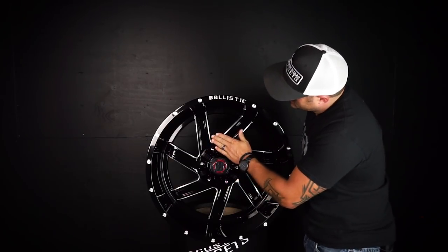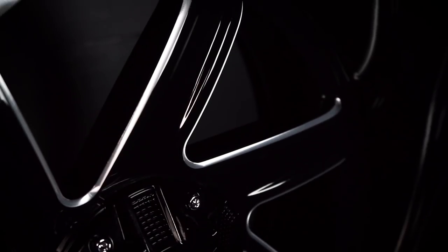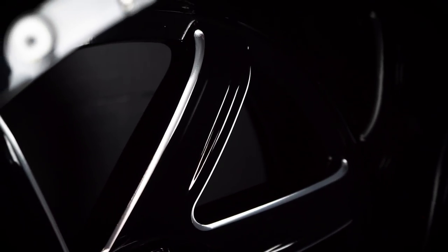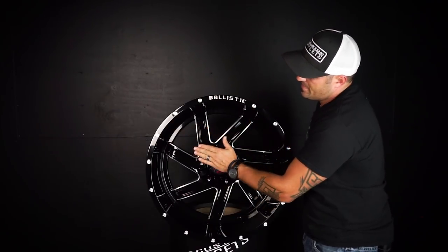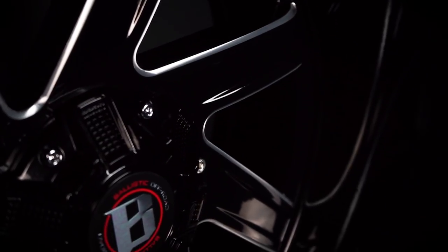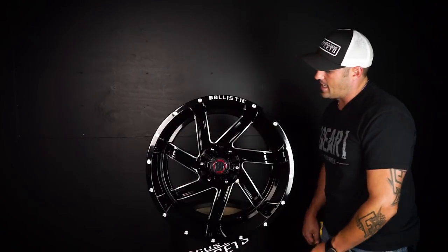The interesting part I saw about these spokes — and this is how they got that bigger lip — they're flat, and then they dive back right at the end. So they've got a dip back just at the end. It doesn't give you that weird bubbly look that some wheels do; it gives you that flat look, but they dive them back at the end, and that's what gives you that bigger lip. That's clearly what they were going after with this design.